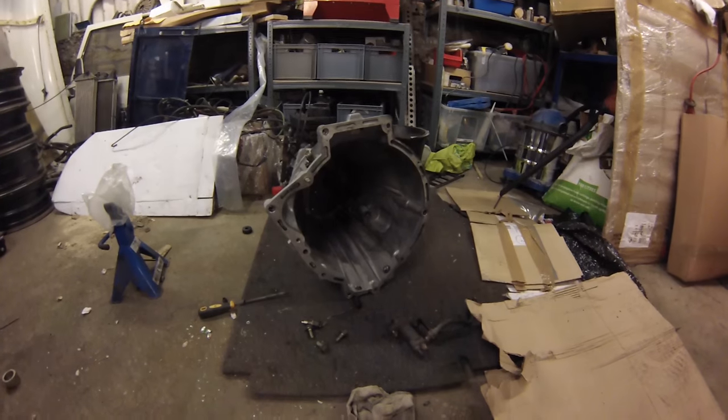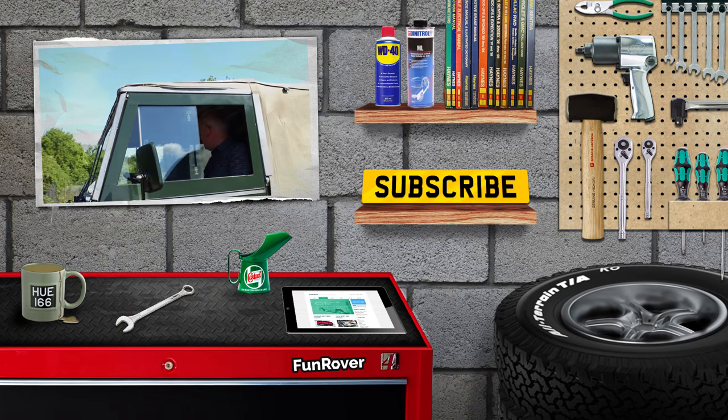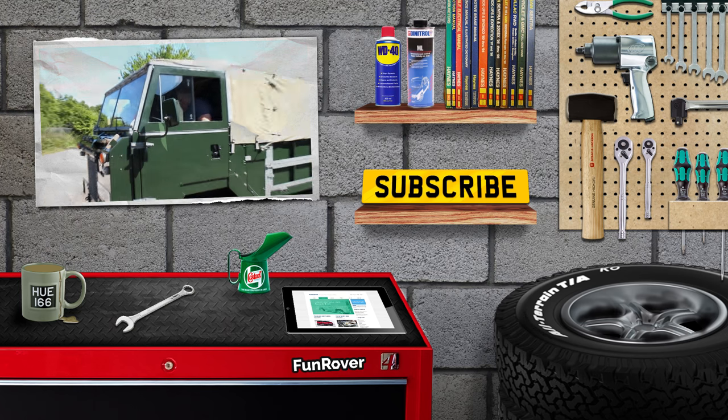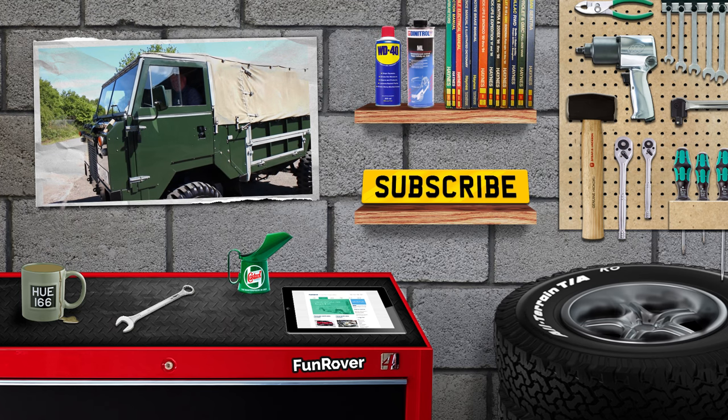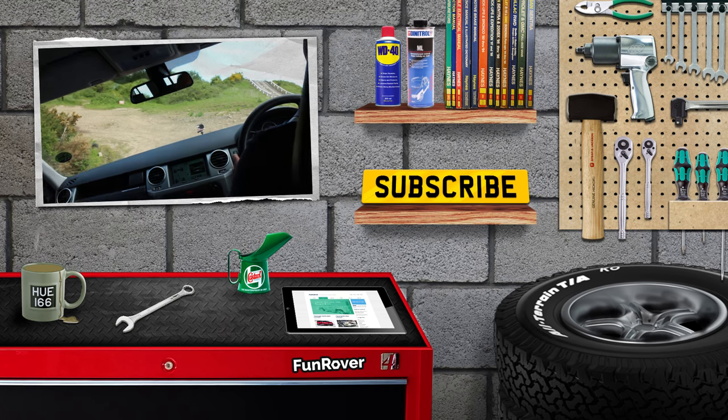Thanks for watching, see you next week. We hope you've enjoyed this episode of Funrover TV. You can see our last episode here and also check us out on Funrover.com. We are at Funrover on Twitter, Instagram, and Facebook.